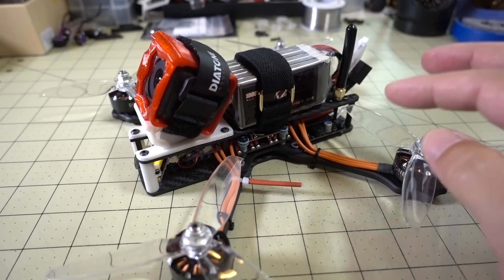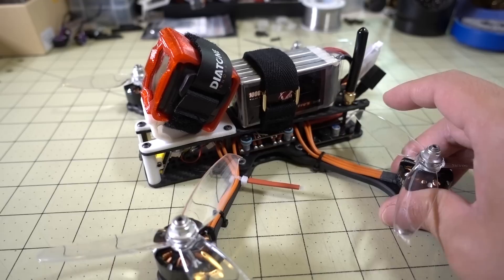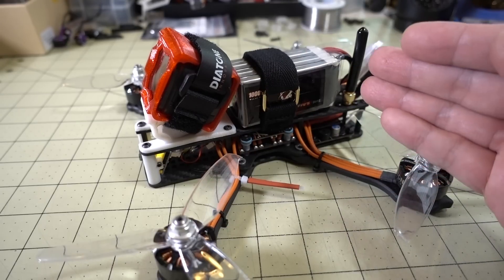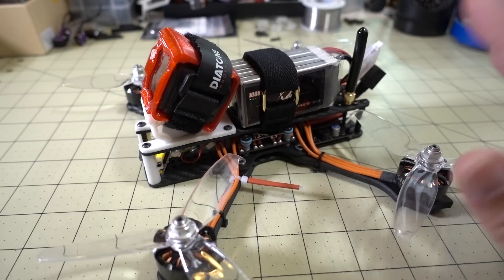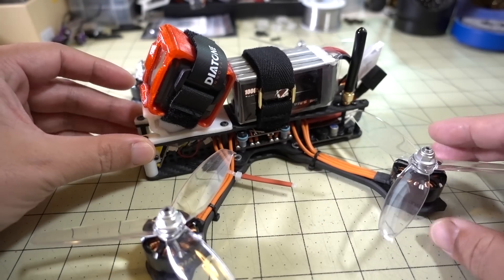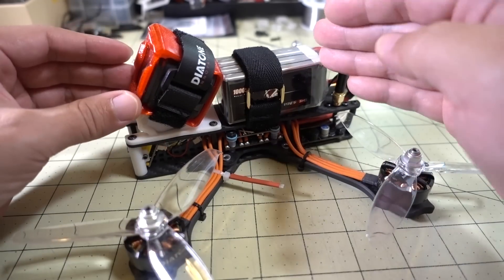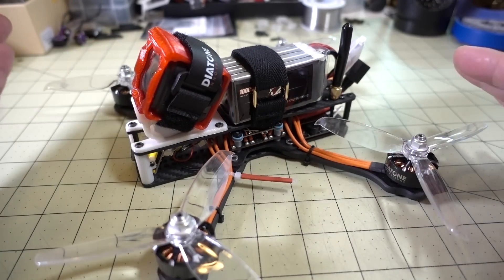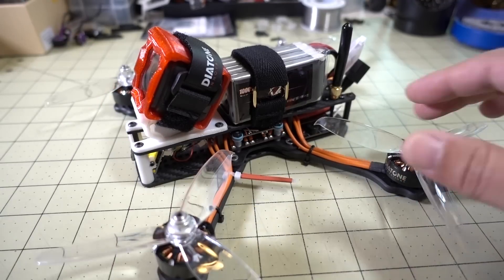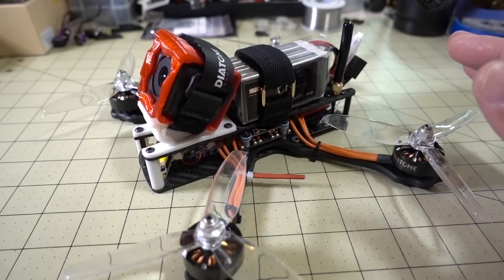They wanted me to do a 351 tune on this one. If you want to get this tune right, you're going to have to have all the same stuff here. If you're using 6-inch arms or going 4S, this tune probably may not work for you. I'm also flying with the GoPro and GoPro mount — an STL file they provide on their website — so you have to match the setup, including battery weight, if you want to replicate the numbers.